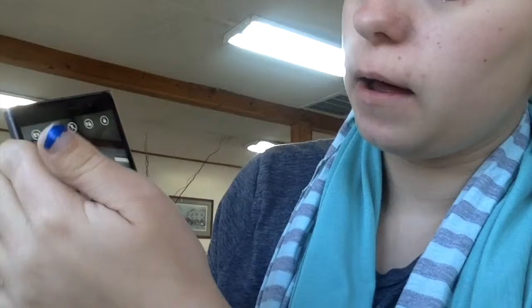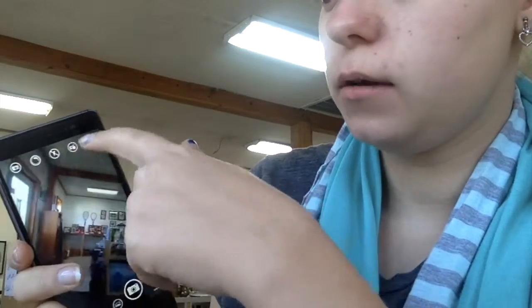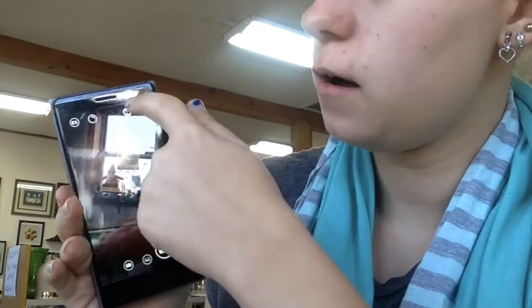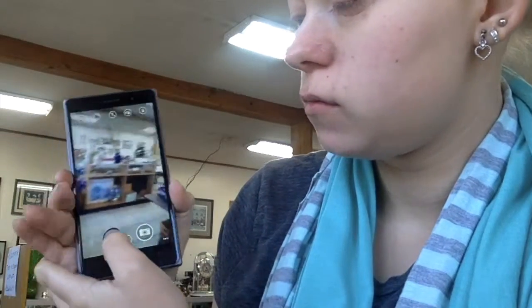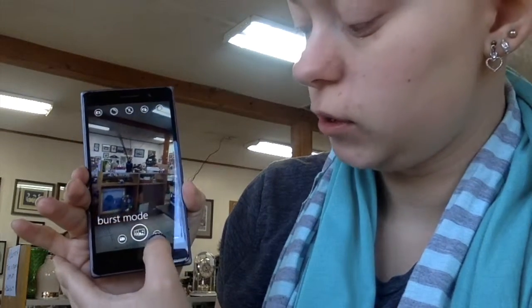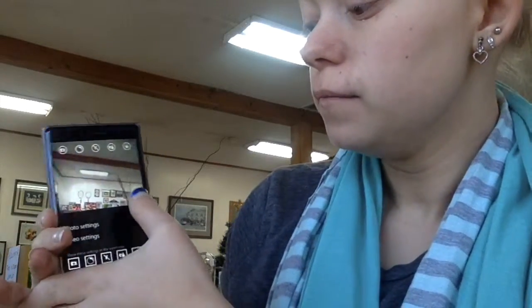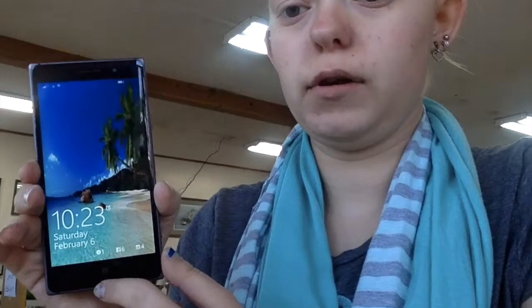On my camera I have filters, more filters, flash, and a switch to flip to the front camera. I also have a record video option, burst mode where it takes a whole bunch of pictures, a secret photo, and a whole bunch of settings. Then if you press the home button down here, it goes straight back to the home screen.